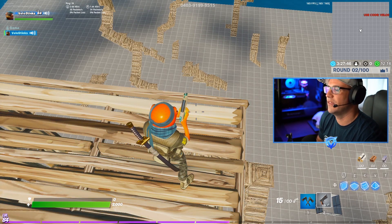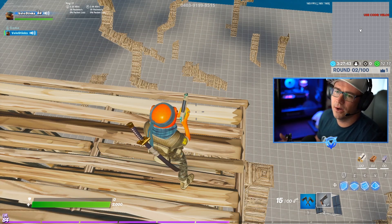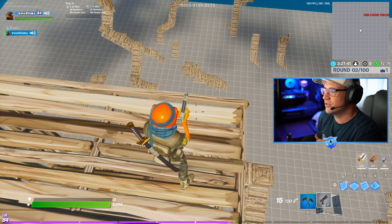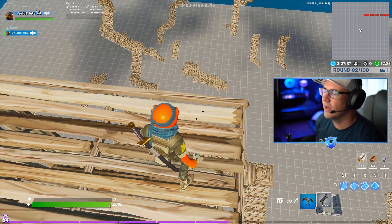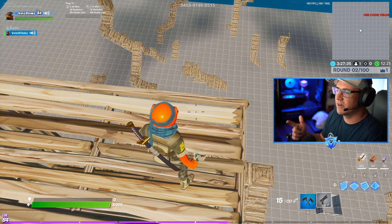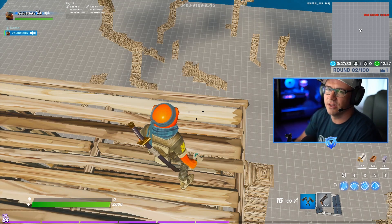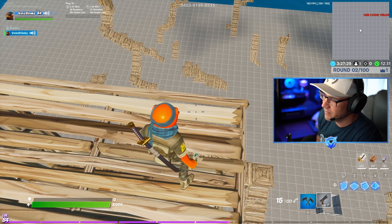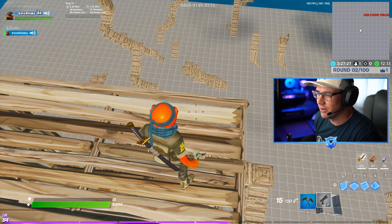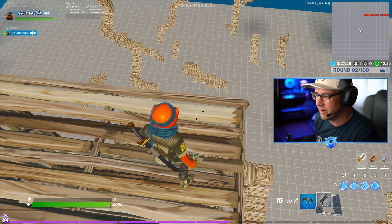That's it for today — those are the three high ground retakes that I think are good intermediate to advanced high ground retakes. Let me know what you guys think about those. If you do get them down, send me a video — you can send it on my Twitter, Velo Stinks, or hit me up on Instagram, Twitch, and all the things. If you did like the video, make sure you give it a thumbs up, don't forget to subscribe, ring that notification bell so you guys get updates when I come out with the next videos. I don't have a closer — I'm just going to stop the video right now.